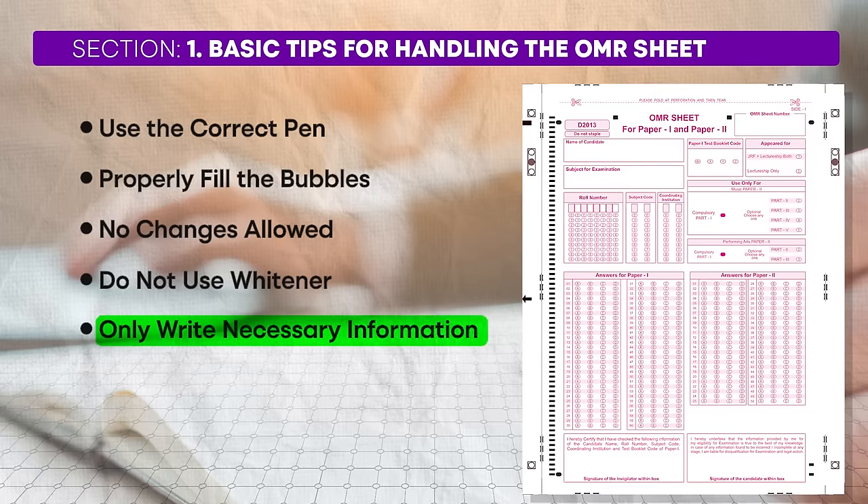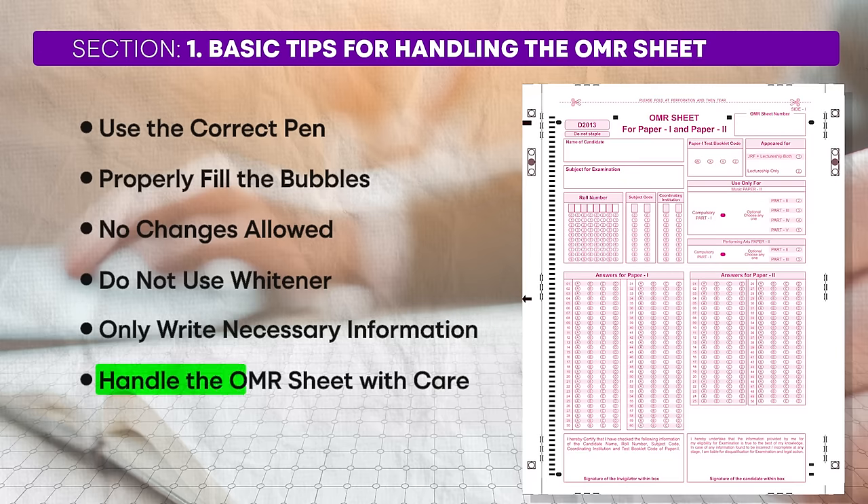Fifth, only write necessary information. Do not write anything on the OMR sheet except for the required basic details and your responses. Avoid making diagrams, doing rough work, or adding any unnecessary marks on the sheet. Sixth, handle the OMR sheet with care. Treat the OMR sheet as your most prized possession for the duration of the exam. Ensure it does not get torn or damaged, and keep it away from water or any liquids. If your OMR sheet gets spoiled, you won't be given a new one. By following these tips, stay calm, take your time, and handle the OMR sheet with care.